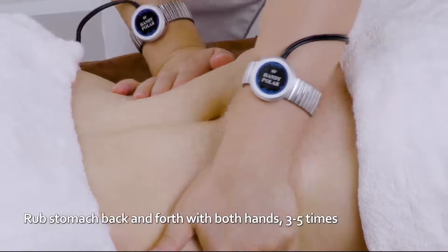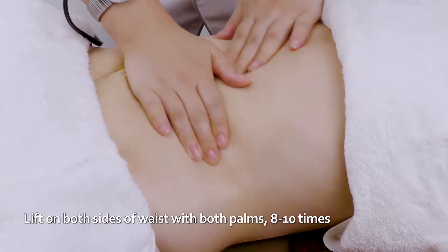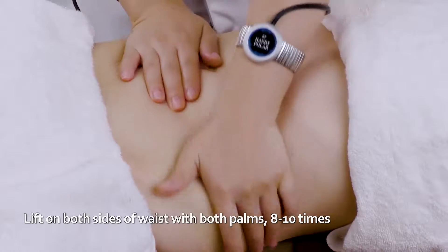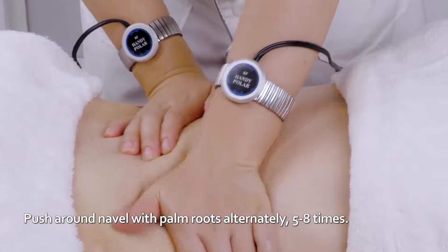Rub stomach back and forth with both hands three to five times. Lift on both sides of waist with both palms eight to ten times. Push around navel with palm roots alternately five to eight times.